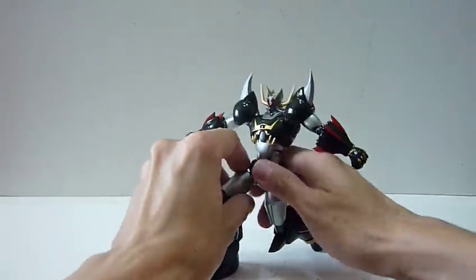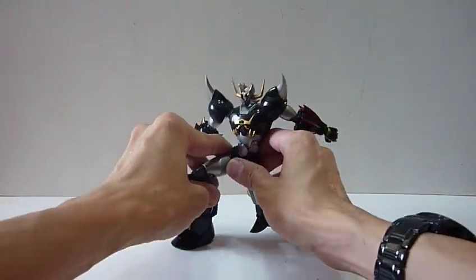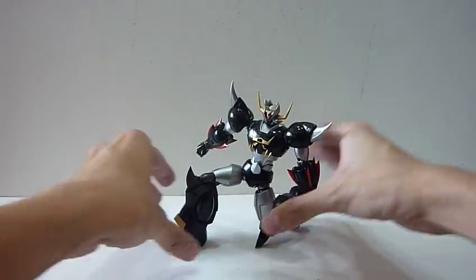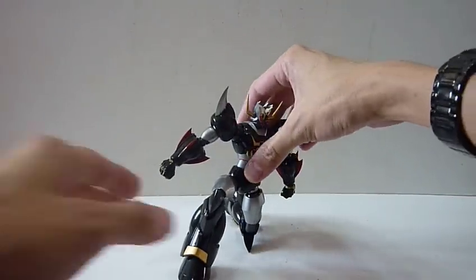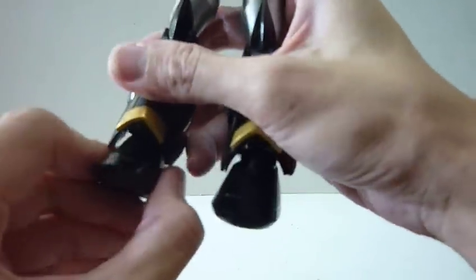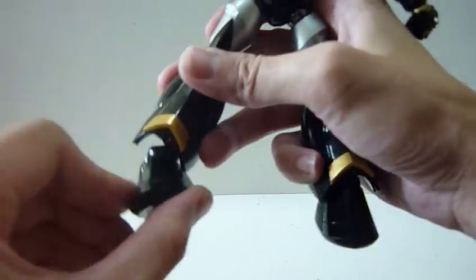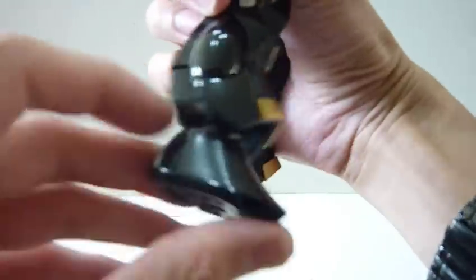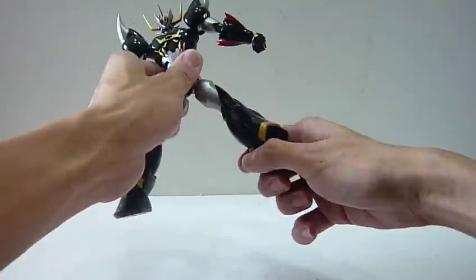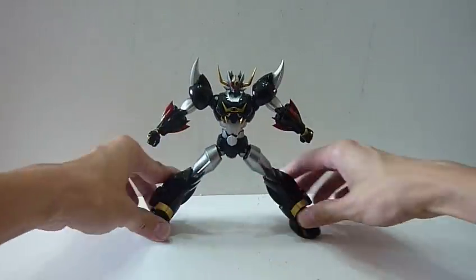And he can actually do a kneeling pose, which is typical of most Super Robot Chogokin toys - really cool to be able to do a kneeling pose. Apart from that, you can actually extend the feet as well. So if you extend the feet, it can give you more range of motion. You can actually stretch it and turn it even more - frontwards, backwards, and sideways. So if you want to do a really, really dynamic pose, you can have it stretch all the way outwards. This is almost as much as you can stretch - really big stance.